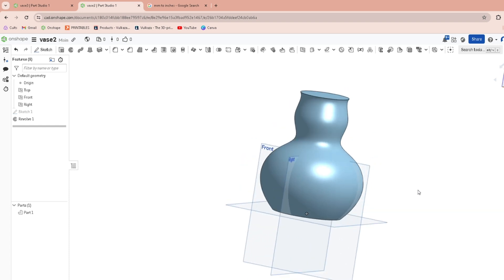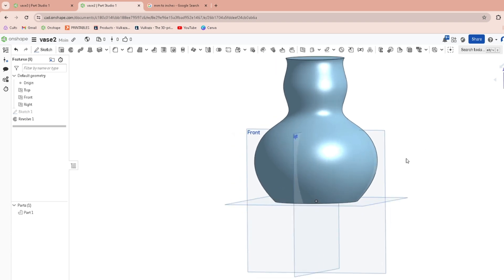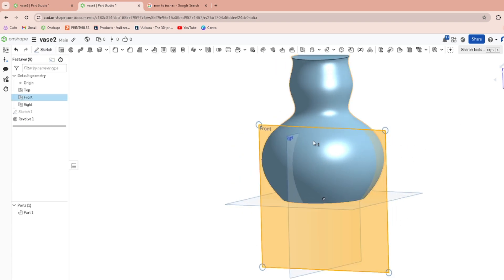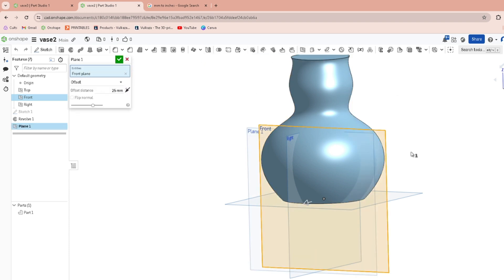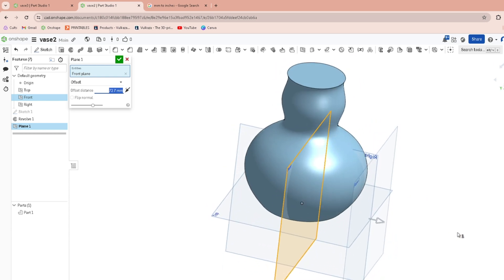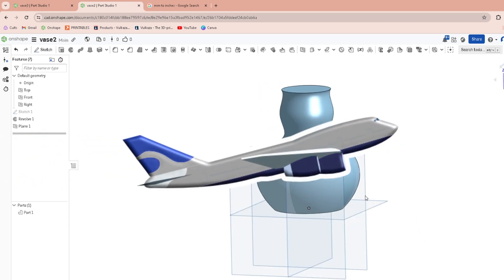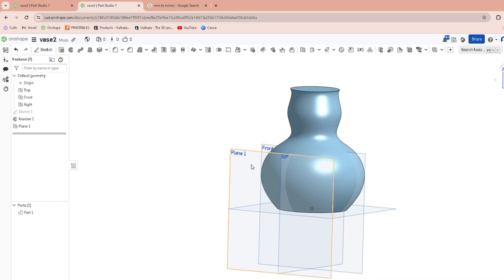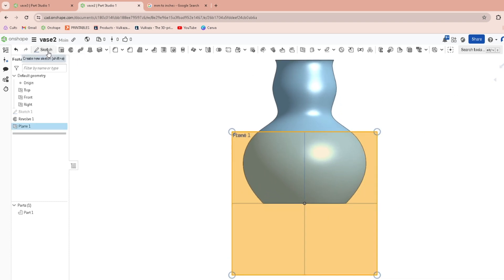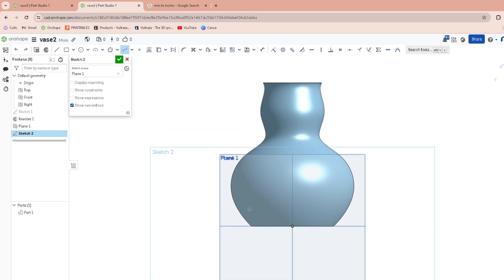In order to get some nice detailing — sorry for the cars, it's going to be happening a lot — you're going to click on the front plane, then go to the plane operator, and click on this little arrow here and drag it out so that it's not intersecting with the vase. Then you're going to sketch on that plane.